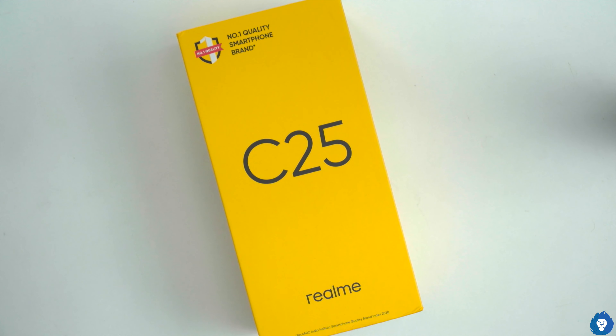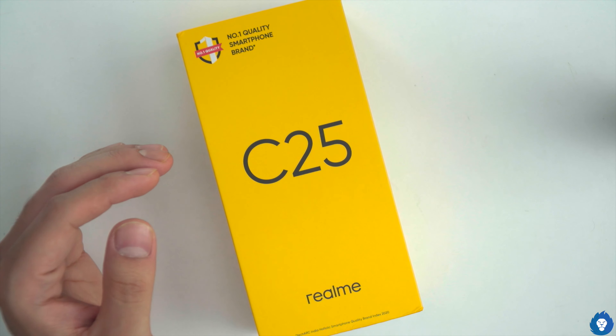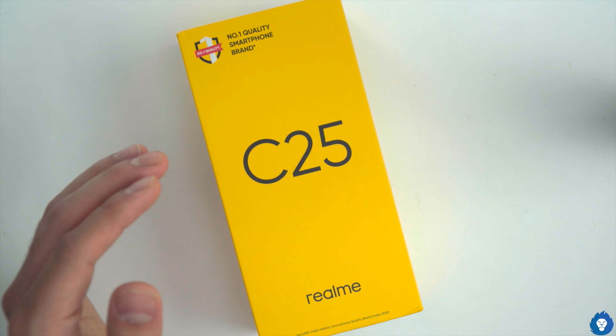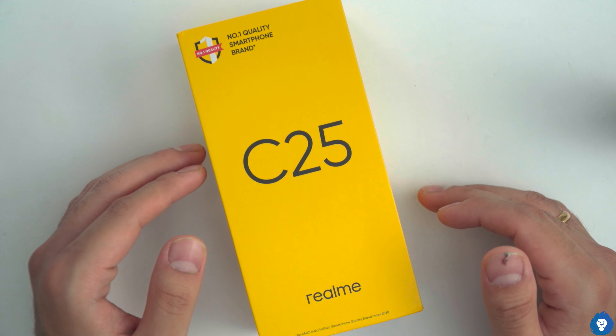Hello everyone, welcome to our first impressions of the realme C25 smartphone. The new C series includes the C20, C21, and C25. It is announced that the top-of-the-line smartphone is the C25, and it is actually the realme C15's successor.